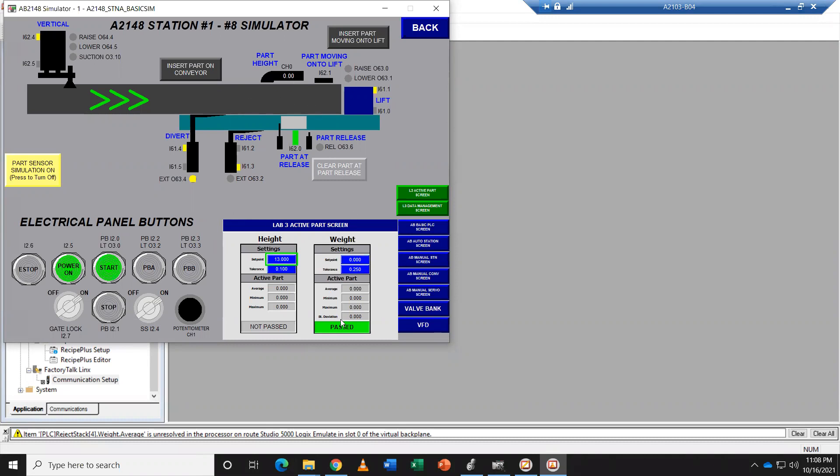I'm going to demonstrate the weight and height data that I calculate to pass. So the part goes down, it gets detected, the weight is calculated, it goes down, press the PBA, it should go down the divert shoot. I'm going to do it again and then it releases and there we go.